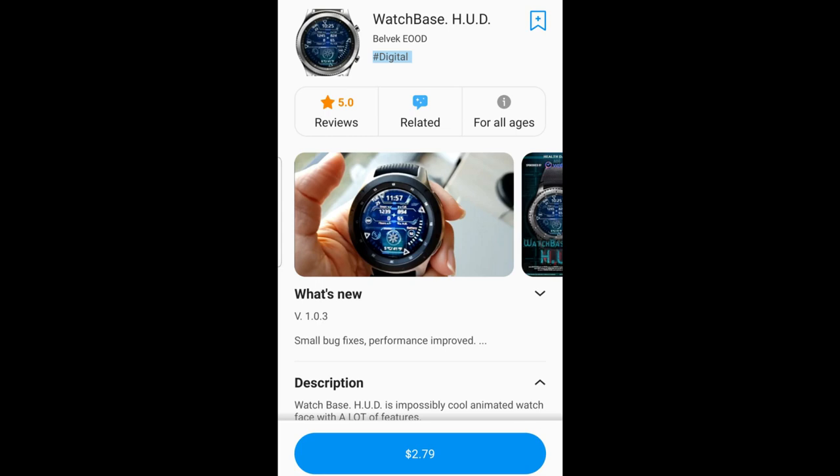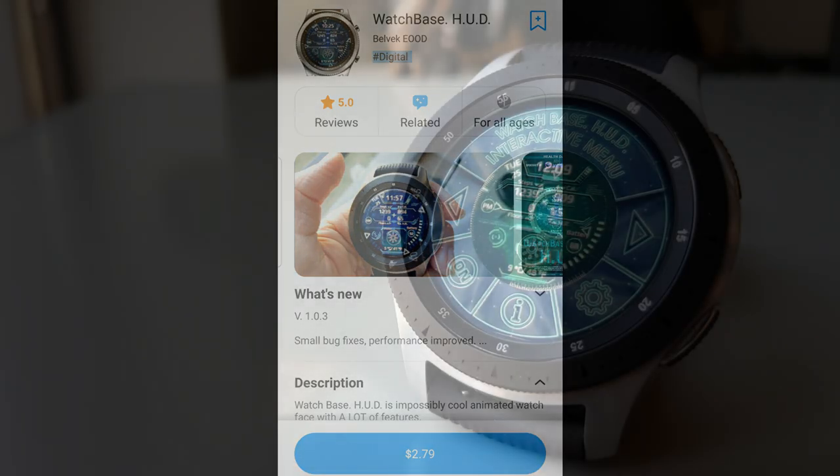Hey everyone, welcome back to Jibber Jab Reviews and thanks for tuning in to another of our watch face reviews and giveaways.